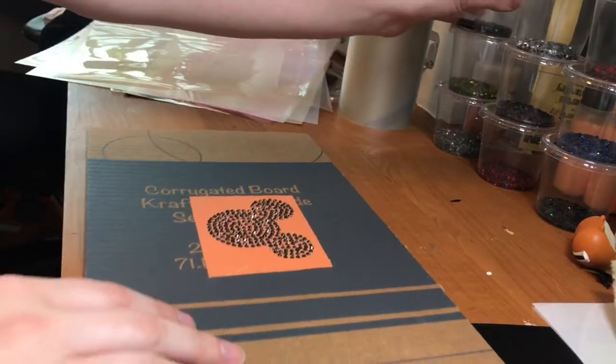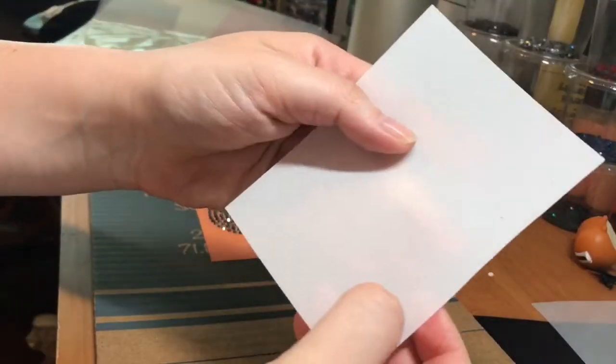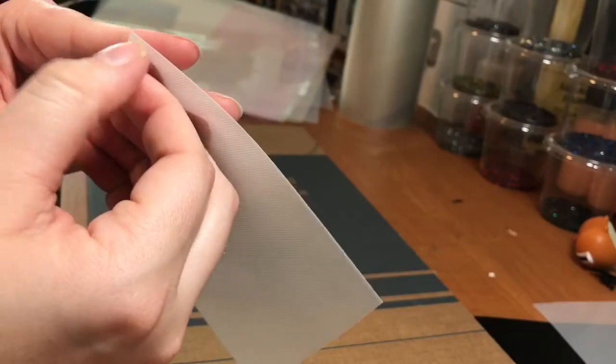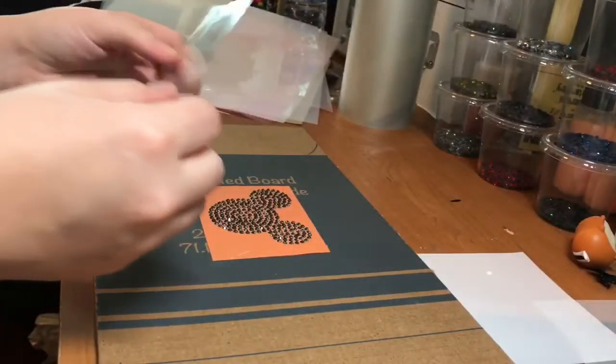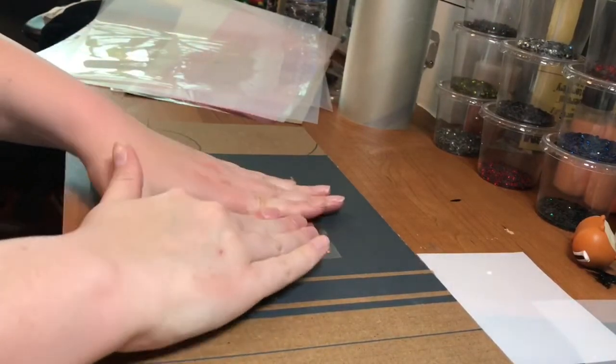So now I'm going to go ahead and take my hotfix tape, which has the rough side on it and then the actual tape. So I'm going to go ahead and peel this up and place this down. Let's get all of our rhinestones picked up here.